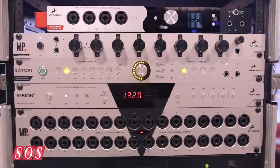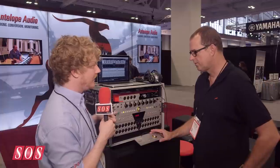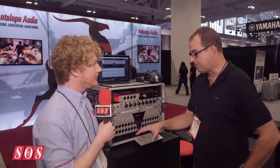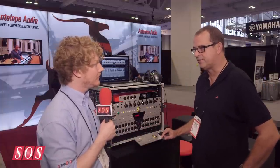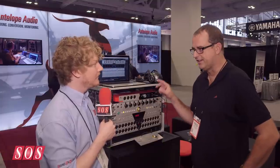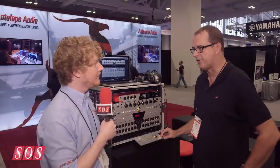Does this exactly reflect what's on the front panel of the Satori? Yes, it mimics the entire front panel control, plus you have an added sub button, which is a sub on/off feature in the software — and we added that to the remote as well.